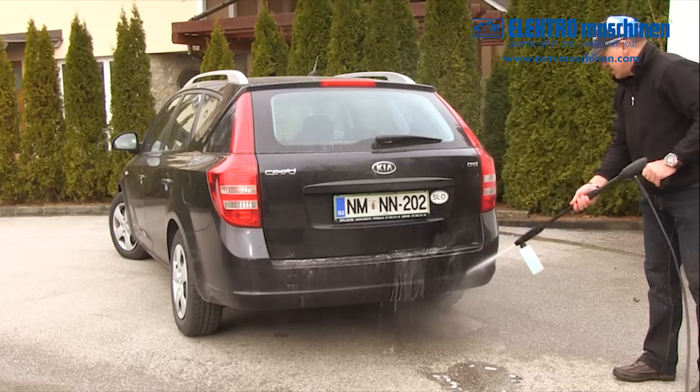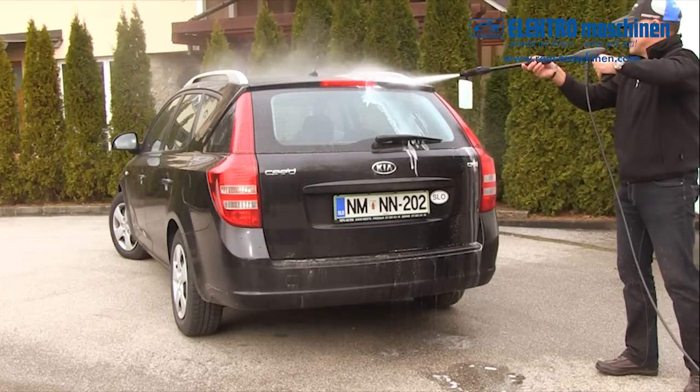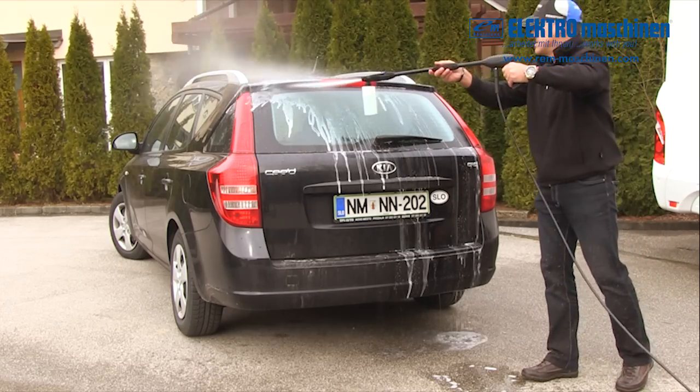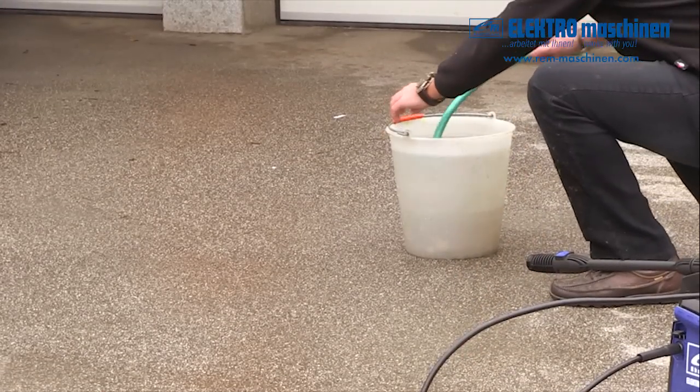Release the safety lock and squeeze the trigger until there is a steady stream of water, letting any air out of the hose. The HDEM331 is self-priming, so you can use stored water from a water butt, pond, lake or river, even from a bucket.